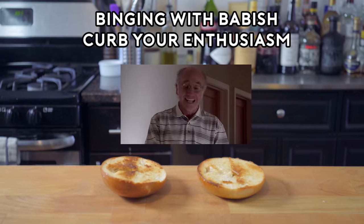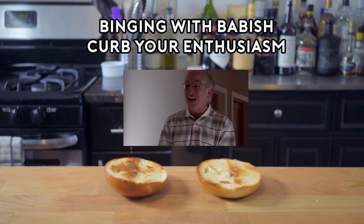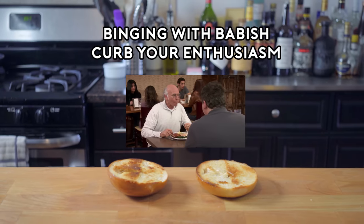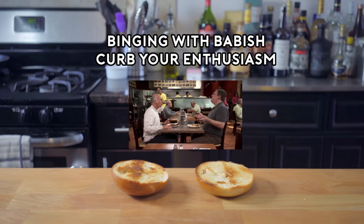I'm the guy who goes around telling people that my grandfather invented the carp salad! I've never had chicken like this. I don't know what the hell they're doing. It's unlike anything I've ever even tasted.